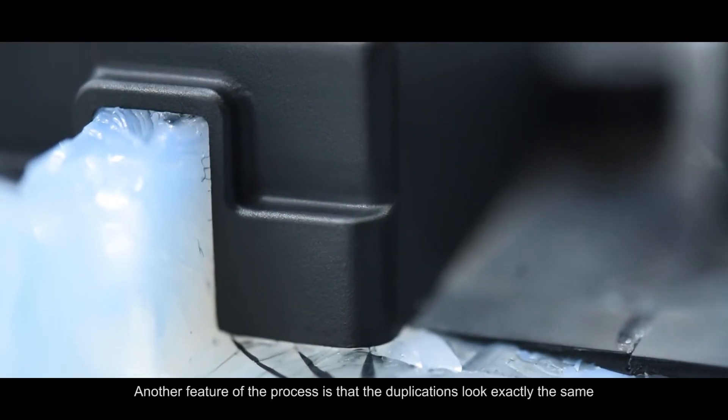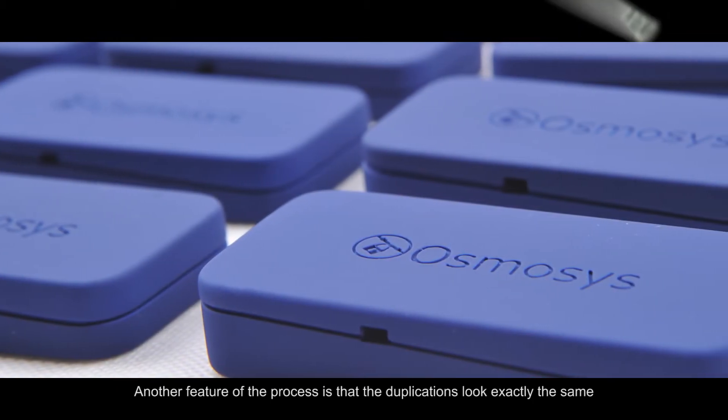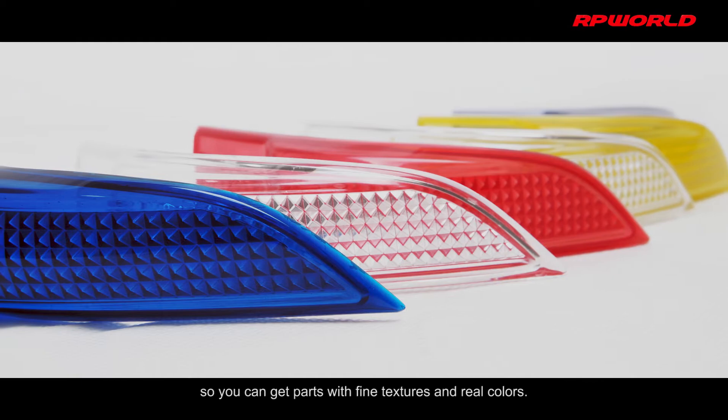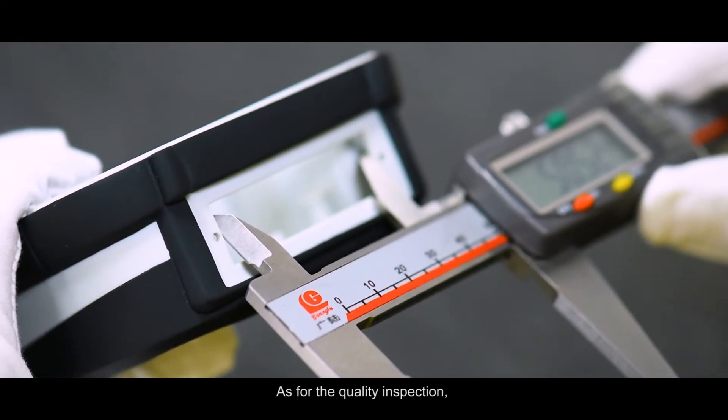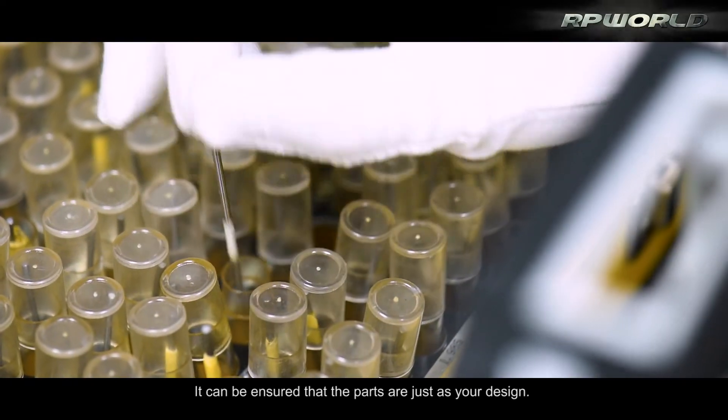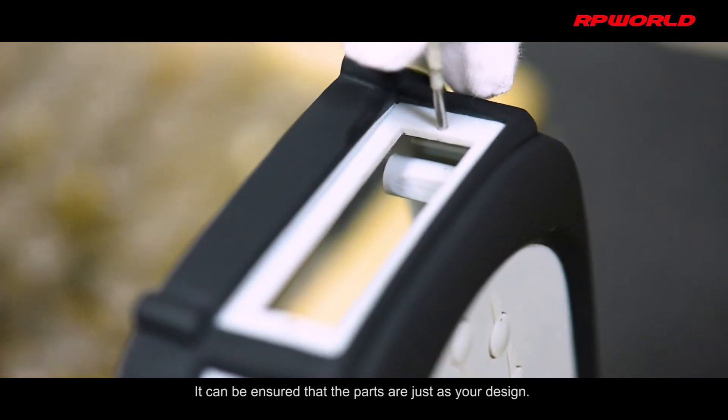Another feature of this process is that the duplications look exactly the same as final injection molded parts, so you can get parts with fine textures and real colors. As for quality inspection, we have advanced equipment to inspect various parameters, ensuring the parts are just as your design.